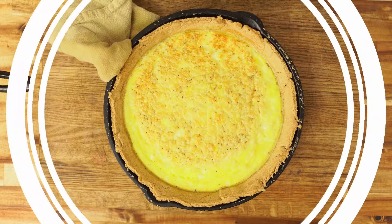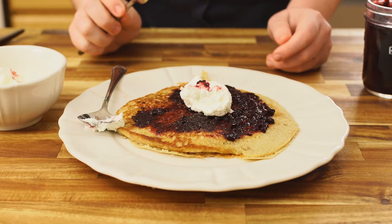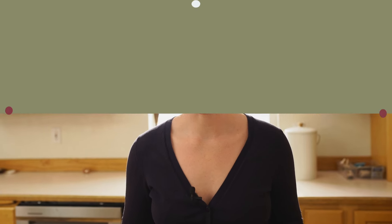If you love sourdough, I think you're going to love these three simple recipes: pizza, pie crust, and pancakes. Three staples that I never buy from the grocery store anymore, and you don't have to either, because these recipes are simple.